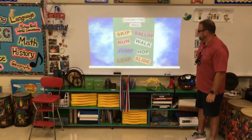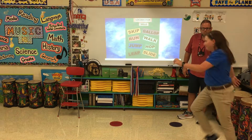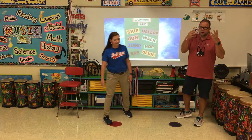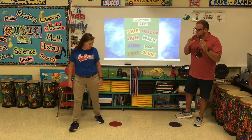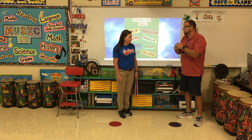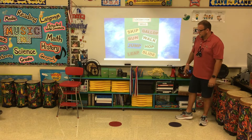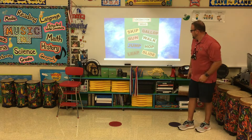A skip is basically a jump-hop. Now, while I have you over here, Miss Markham, would you show us a gallop? A gallop — yes, like horses — keeping that same foot in front for at least three or four seconds, and then you can switch. It's also a jump-hop but keep that same foot in front. Awesome — she did three or four, and now she can switch. That's a gallop; she's moving from one place to another.